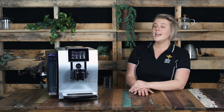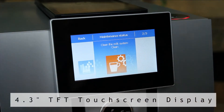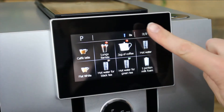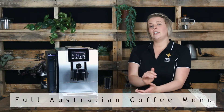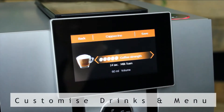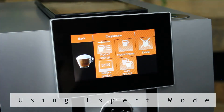One of the biggest differences you will notice when comparing the Z8 to the rest of the home Jura range is the 4.3 inch TFT touch screen display. Completely unique to the high-end Jura machines, the touch screen provides complete ease of use by simply selecting your drink by its picture. You will see the full range of the Australian coffee menu available on the Z8, and like a few of the higher-end Jura home range, the Z8 gives you the ability to fully customize your drinks and move them to your desired location on the menu.